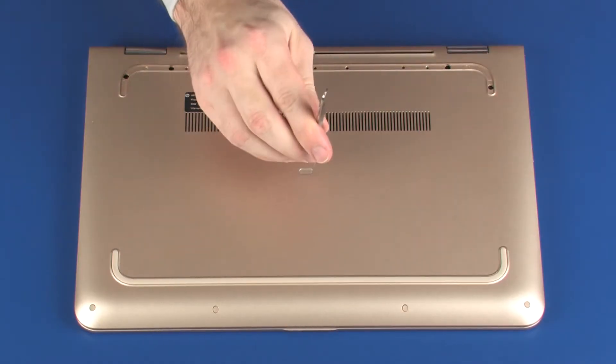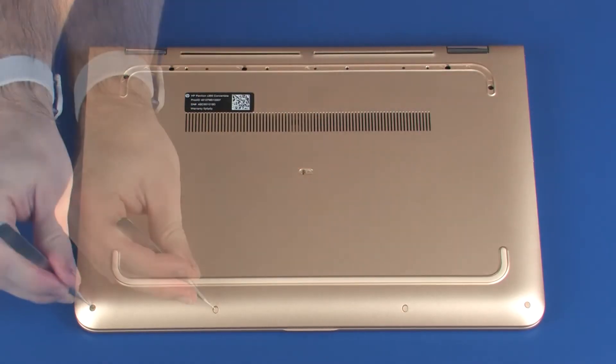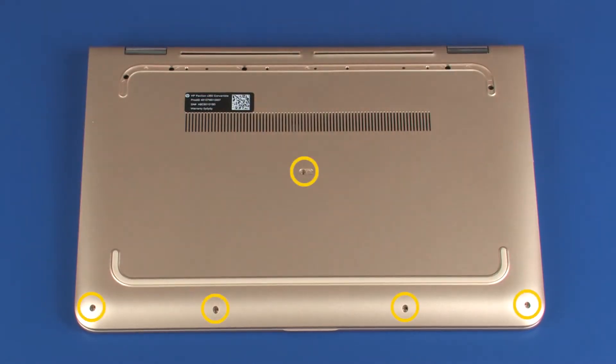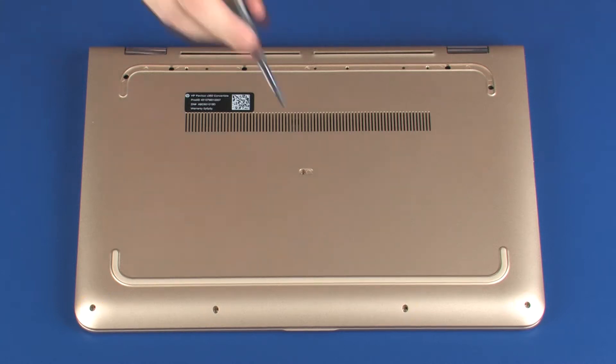Remove the one mylar and four rubber screw covers from the base enclosure. Remove the five 5 mm P1 Phillips-head screws that secure the top cover to the base enclosure.